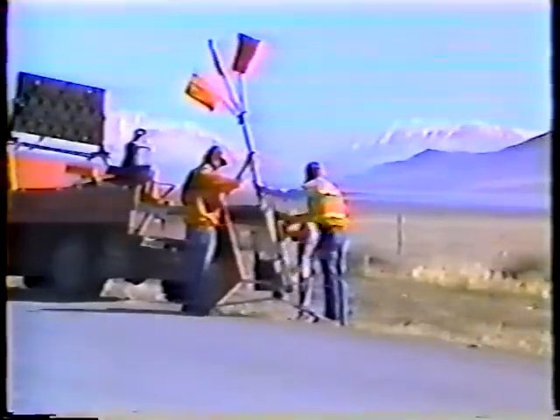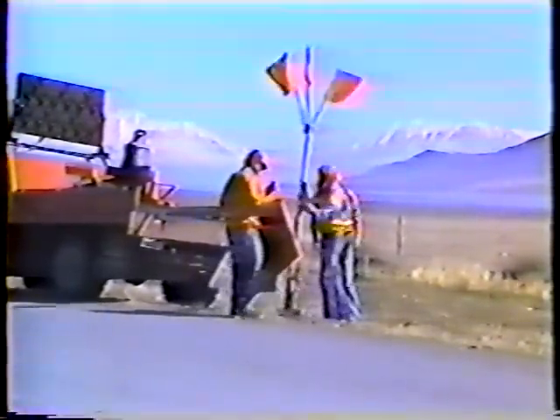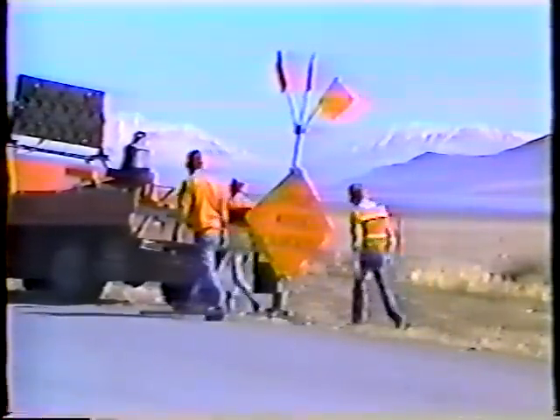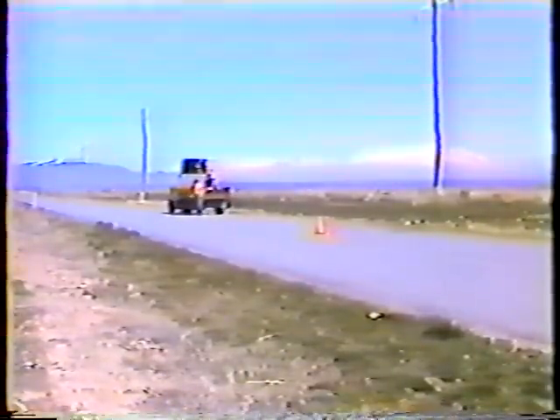Now the procedure, beginning with traffic control. There are many factors that determine the number and type of traffic control devices you'll need, but in patching you'll always need at least road work ahead signs placed at both ends of the work area and traffic cones placed around the damaged pavement. And remember, when you're at the work site proper clothing is always required.